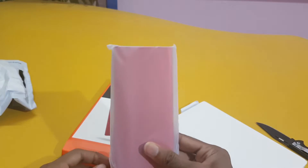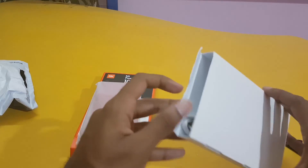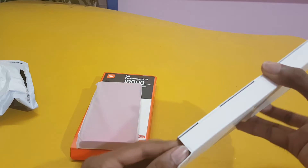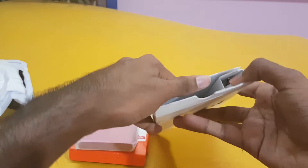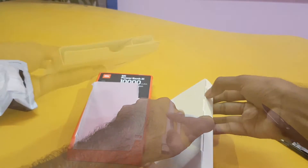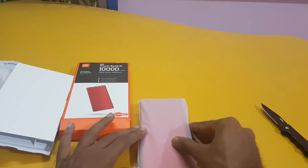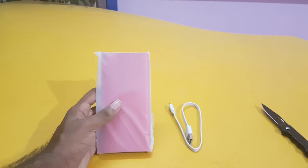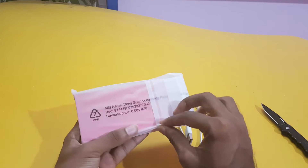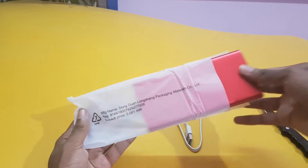Here it is — the power bank in red color. The other color available is black but I like this red one so I bought it. We also have the cable to charge it. These are the two things we get from the box.